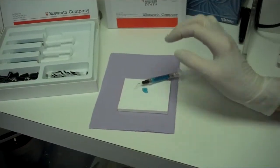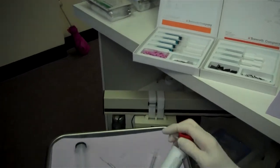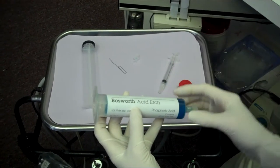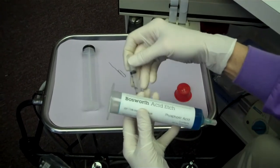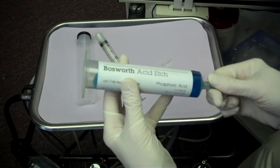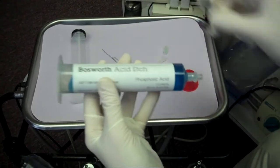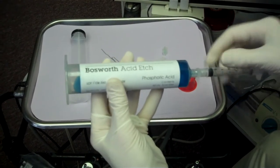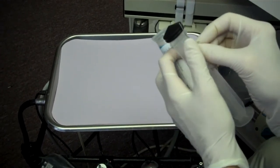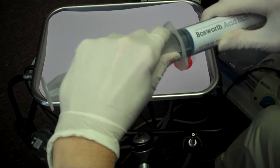A very economical package for Bosworth Acid Etch is the 60 gram jumbo syringe, which comes complete with three empty 3 milliliter syringes. To load an empty syringe utilizing the jumbo syringe, you first remove the red stopper and attach an empty syringe. Next, the practitioner places a small wire alongside the plunger and then gently starts the plunger into the syringe, filling the empty syringe.